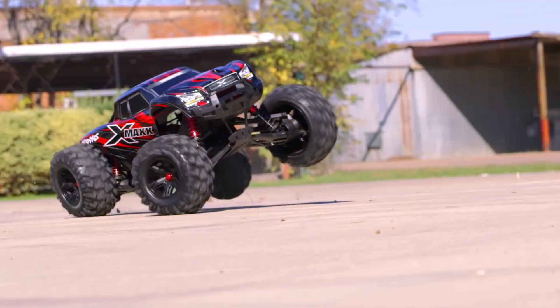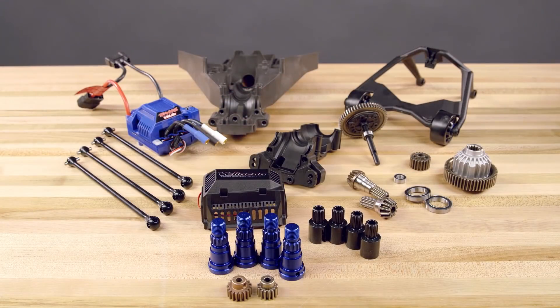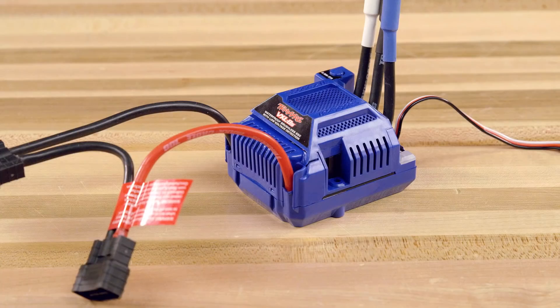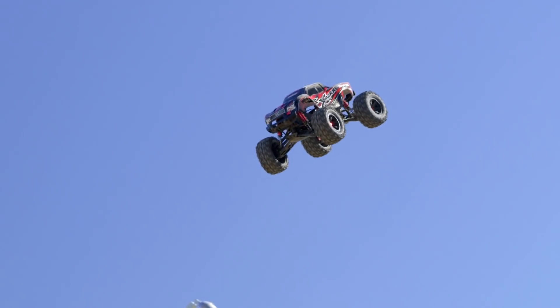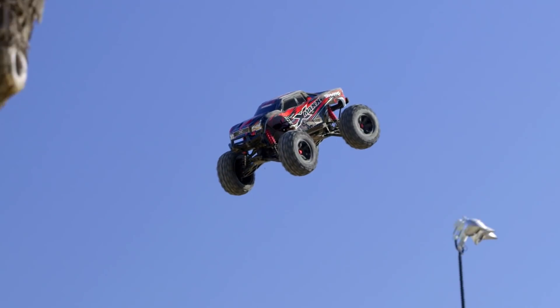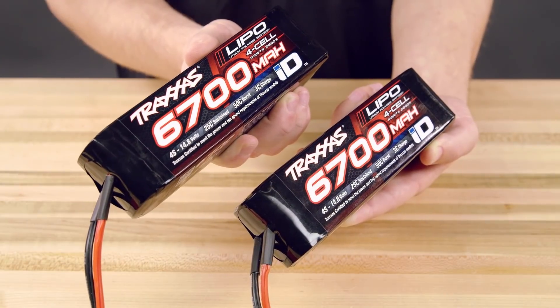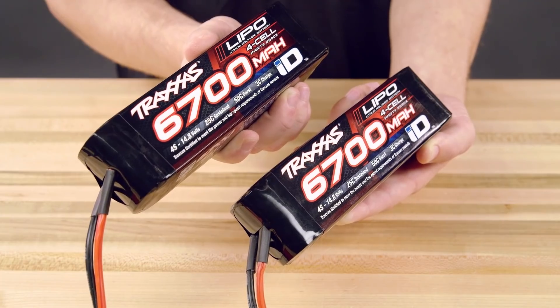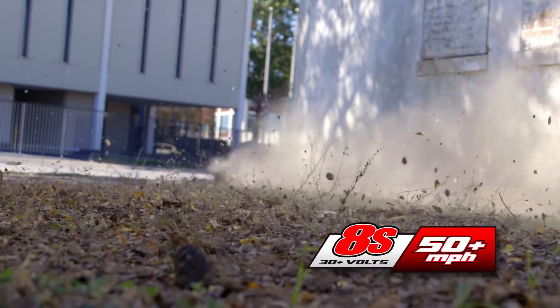XMAX is now capable of unprecedented power with a host of upgrades to max out the performance of this award-winning monster truck. The new VXL 8S power system puts out 30 plus volts of extreme power, giving XMAX acceleration and speed that defy its massive size. When outfitted with a pair of Traxxas 4S LiPo batteries, XMAX delivers wheelies on command and 50 plus miles per hour top speed.